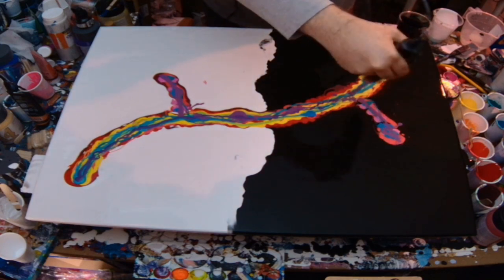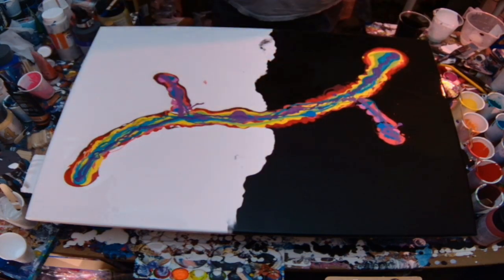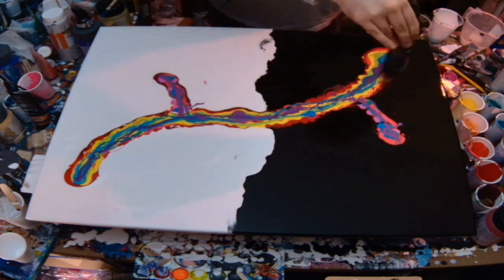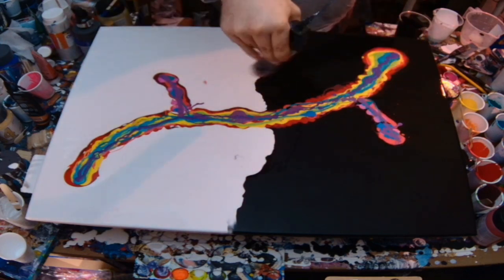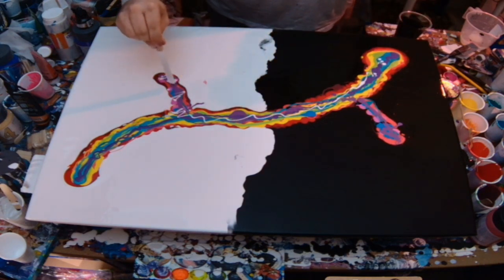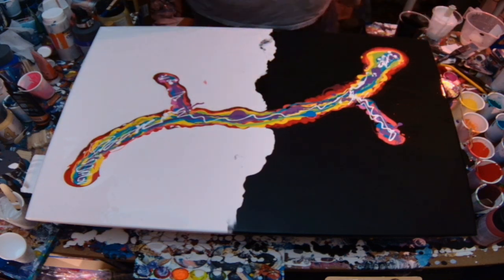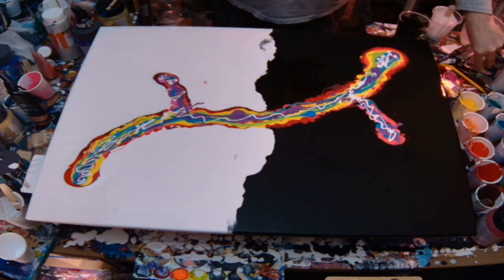I'm just using the heat wand to burst the air bubbles. Those of you that have watched the channel for a while will know that I am dyspraxic, so a butane torch is going to lead to things being on fire — I do not use that. One of my workarounds is having a heat wand; it's an embossing tool for embossing crafts. I've also just mixed up a little bit more white to go over the top because I wanted the colours to really shine through a little bit more as they were blown out.